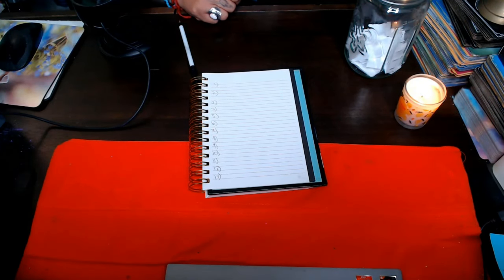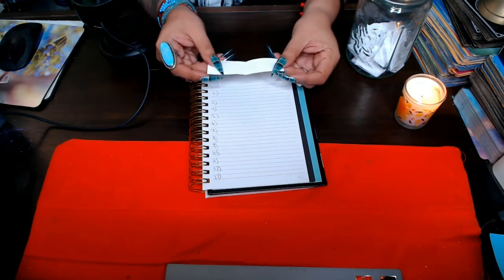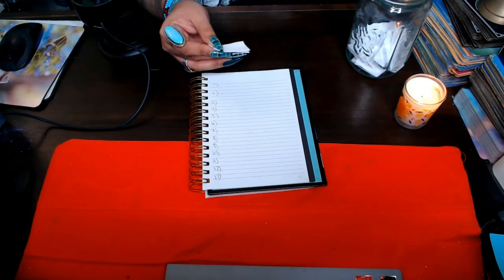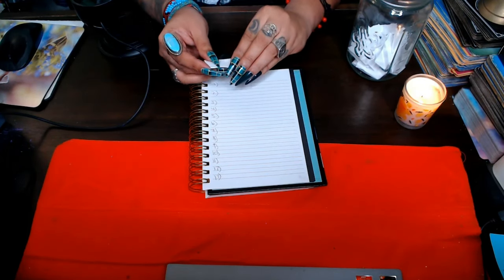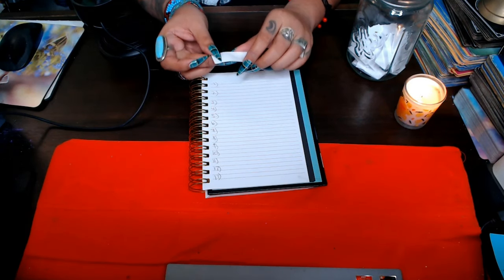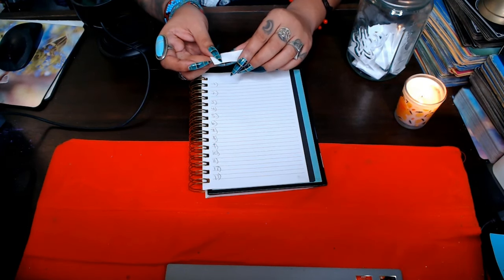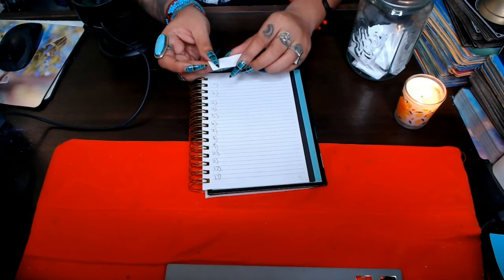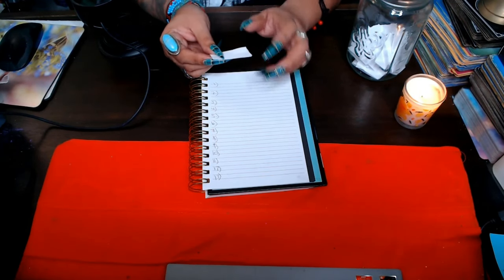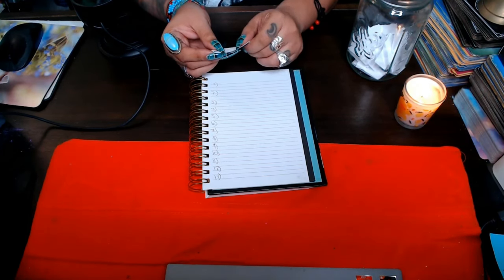Once that's done, you're going to cut the papers into strips and fold them. Before you put them into the jar, I want you to take a couple of minutes saying out loud the petition — what you're asking for — and really hone into that energy. Really feel: how does it feel once it's already manifested for you? How are you feeling? Get into that vibration.